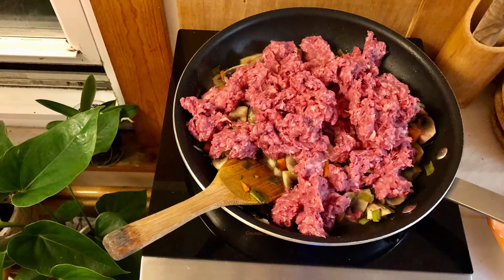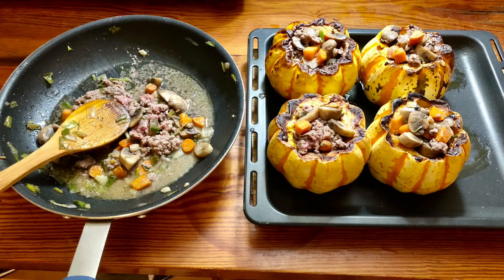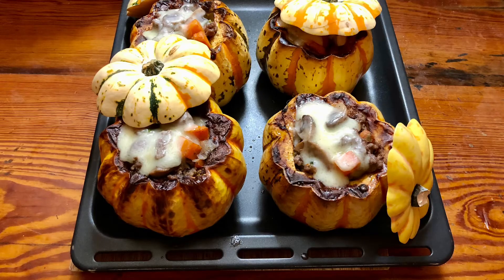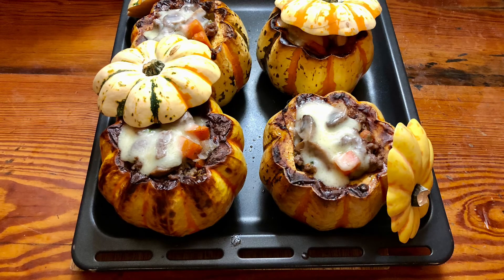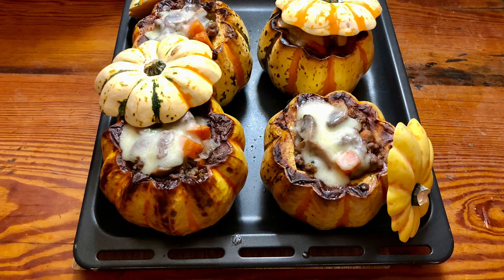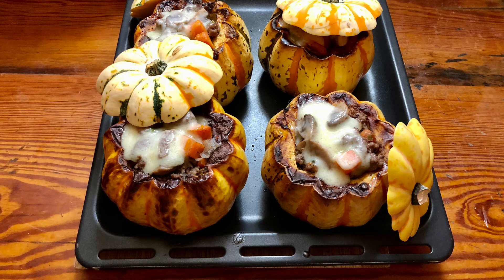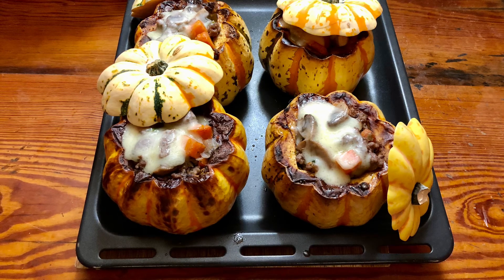To elevate the taste of the meat, I love using cumin. When you have that mix ready, scoop it into your already roasted squash, add a piece of cheese on top, and just bake it for a few minutes so the cheese will melt. And that's it guys! I hope that you enjoyed this recipe — let me know in the comment section down below how you liked it. Happy fall!